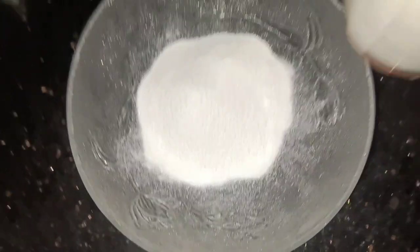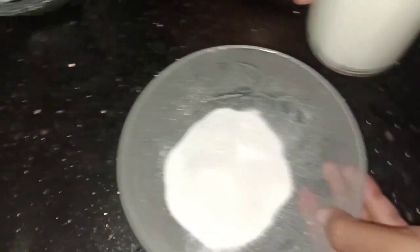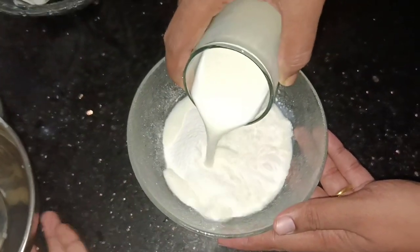I've got 2 packets of Whipping Powder. I'm going to use the powder for this. It can't do a glass of water, so it's going to be filled with water.